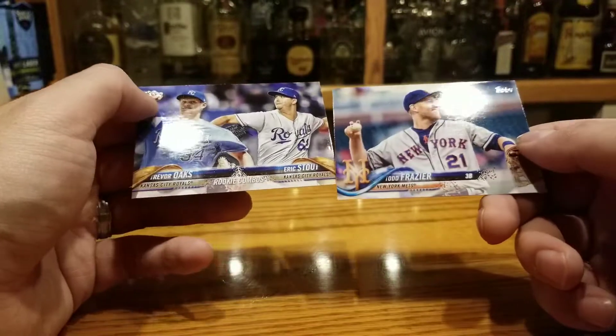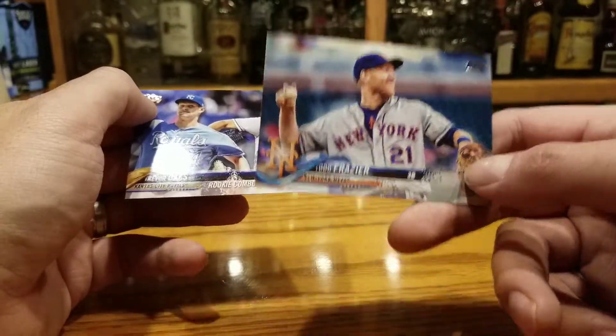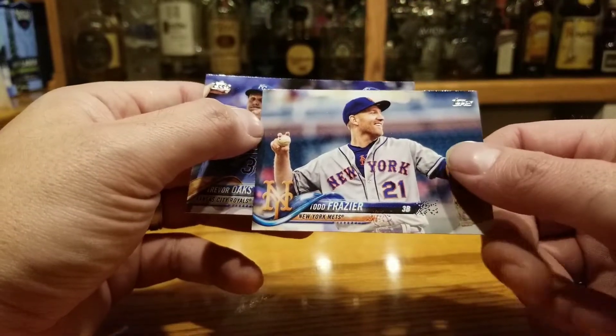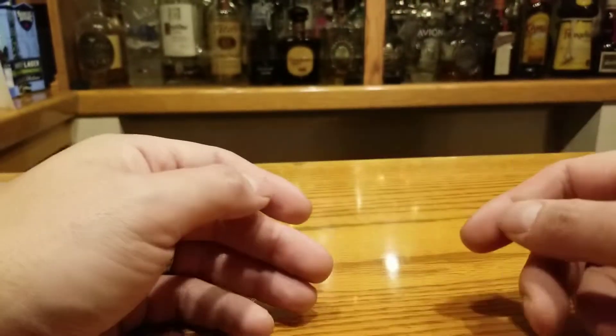Todd Frazier sucks. Thomas Berber from New Jersey — I love this guy, I followed him; he's a little eager but not that good anymore. And then some Royals players.